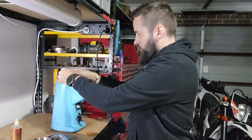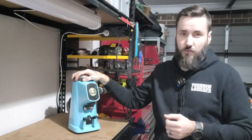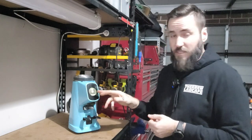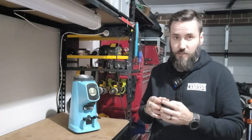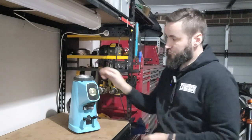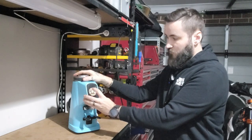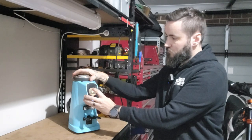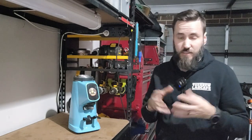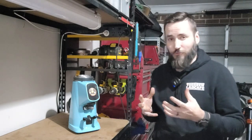Before turning the grinder on, I'd highly recommend going to the coarsest setting — all the way around to filter — just to get those burrs nice and far away from each other. Then turn the grinder on, and just tap that button to make sure nothing is touching, because if the burrs are touching this is going to make a mess. As I go into the next setting you can see it changes. Let's keep going finer just to make sure nothing fails. You just want to make sure there's no zeroing out or contact — if there is, something's wrong, pull it apart, double check, and put it back together.